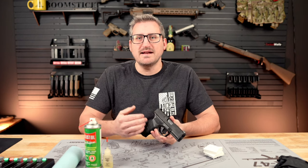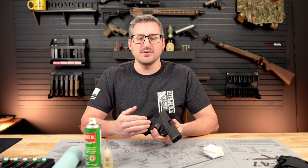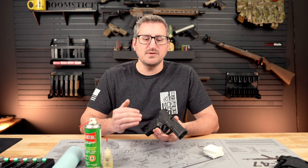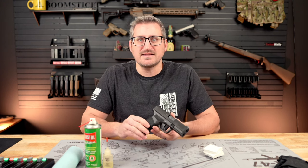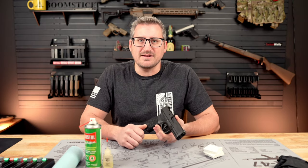In this video, I'm going to show you how to properly clean and lubricate your Springfield Hellcat pistol. I'll be using the Hellcat Pro, but you can use any pistol in the Hellcat series lineup and the process will be the exact same. So let's go ahead and get started.